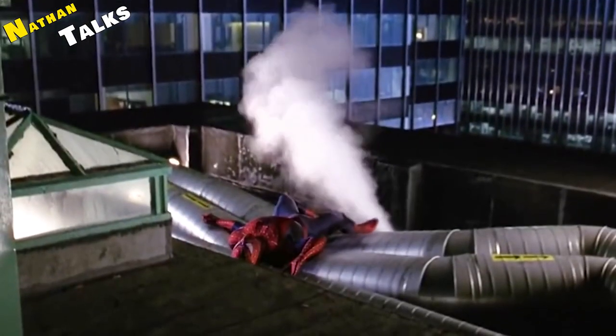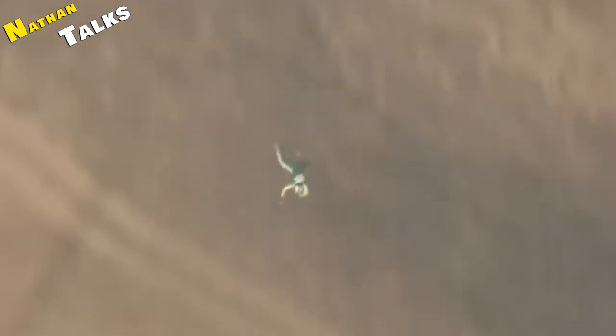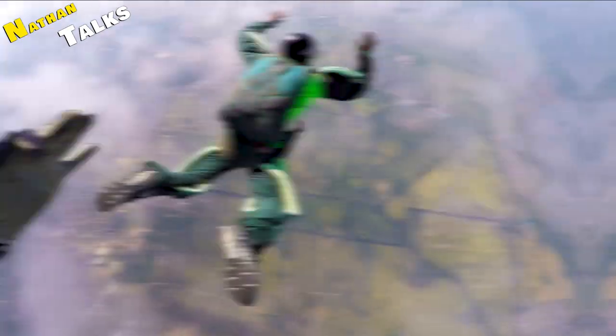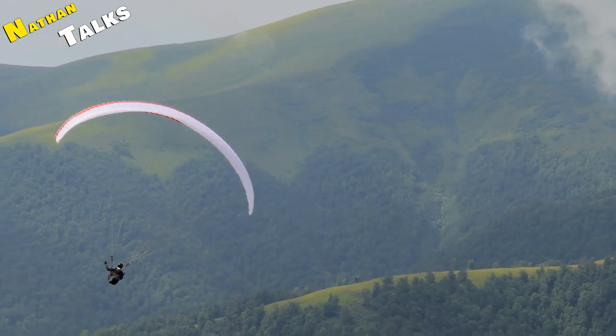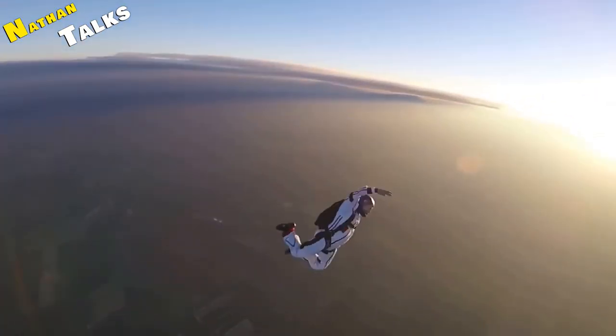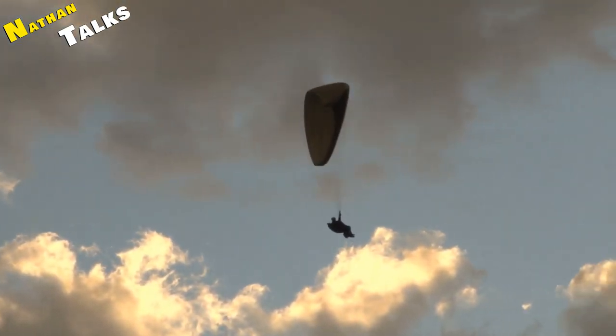Just as a feather falls slowly compared to a stone because its terminal velocity is lower, something similar happens when jumping with a parachute — because it increases air resistance. Today's parachutes are designed to reduce your terminal velocity by about 90%, so you slowly move towards the ground at a speed of about five to six meters per second, which is enough to land safely.